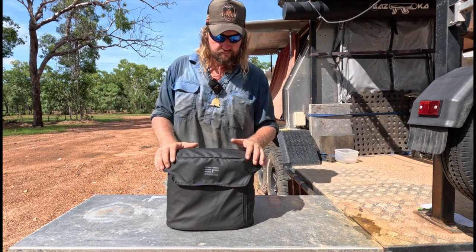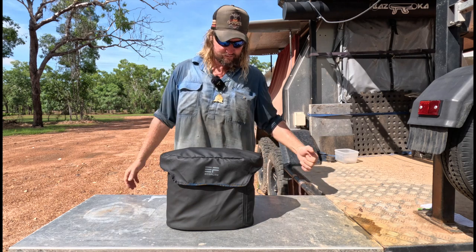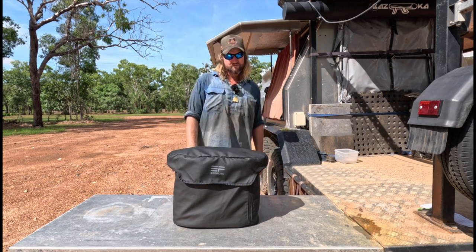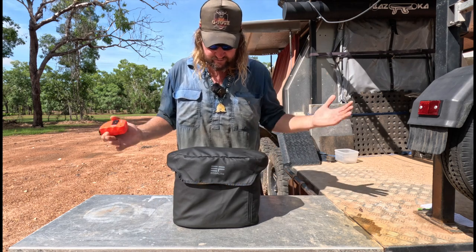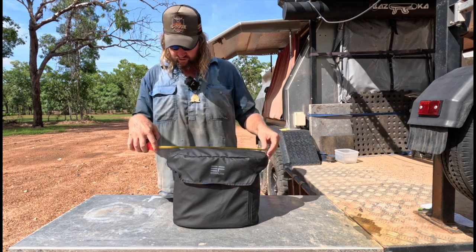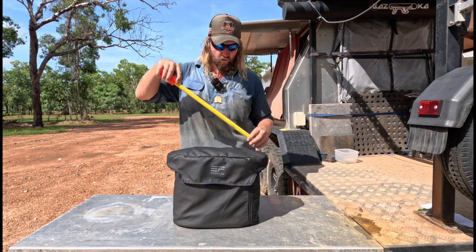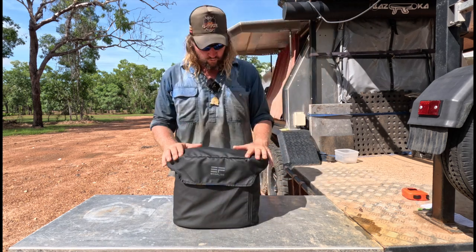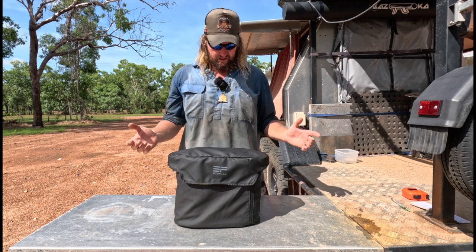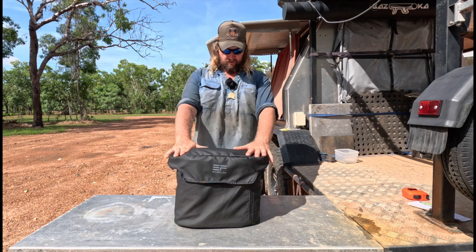It's the EcoFlow Delta — it's a power pack, like a solar generator. I'll get rid of the boring stuff first: sizes, specs, and things like that. Across we are about 410mm, width is about 220mm, height about 200mm. The weight of this bad boy is about 14 kilos. It has a 24-month warranty and a capacity of 1260 watt-hours, which is equivalent to about 105 amp-hours.